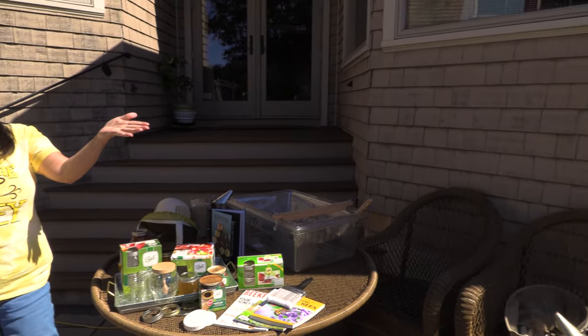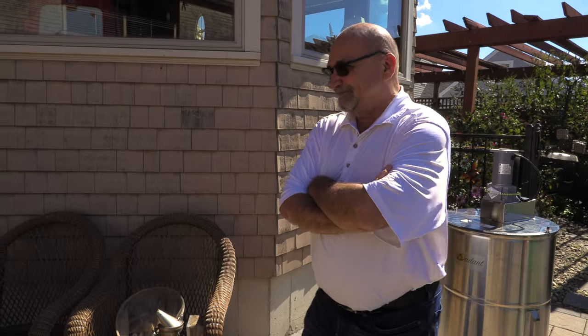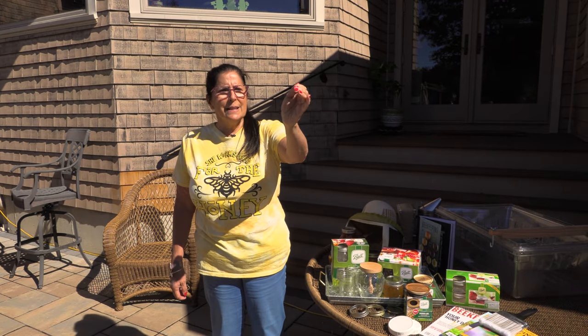Let me introduce you. This is my husband Ken — he started it all. He wanted bees, and now we have a couple of hives. This is Kyle. He's an apiarist, so that means he has an apiary which has beehives, and that's what he does. He is now teaching my husband to be a beekeeper, and of course I'm thrown in the mix. My job is to take the liquid gold when it's all done. We're going to show you what it takes to extract honey from beehives.